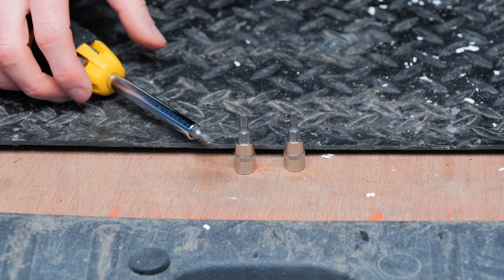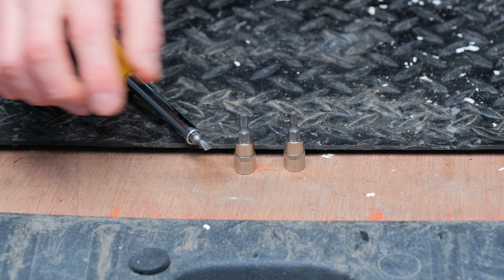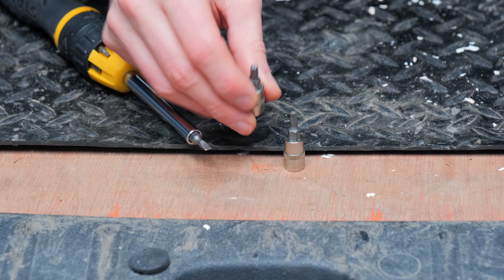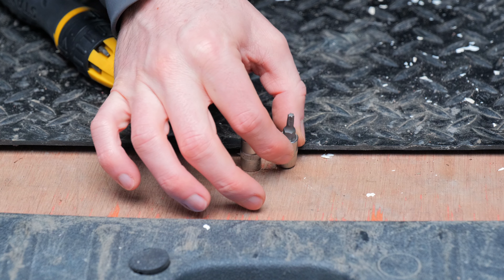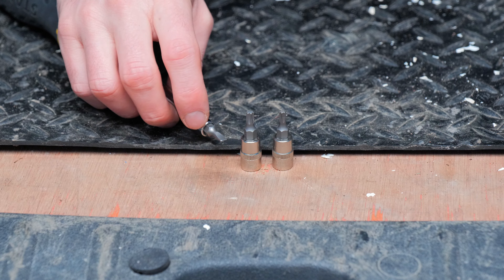Before we jump to step one, what you're going to need to remove this is a flathead screwdriver, or something really small, just so you can pop out the plastic caps. You're also going to need a T20 star allen key — or hex key as people like to call it — and also a T25.